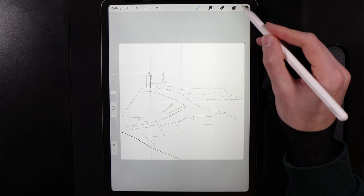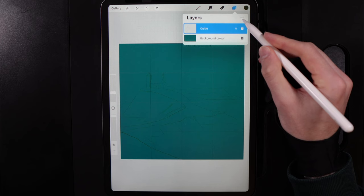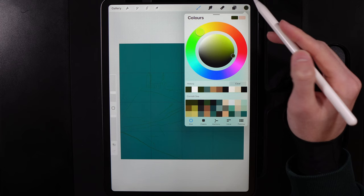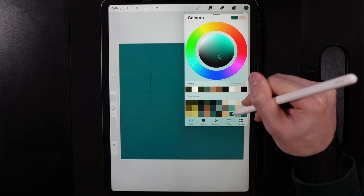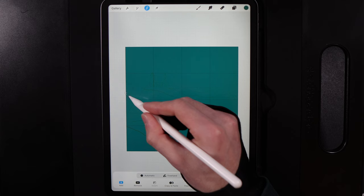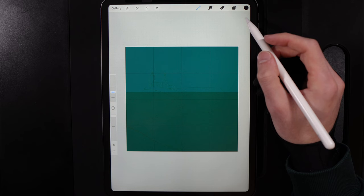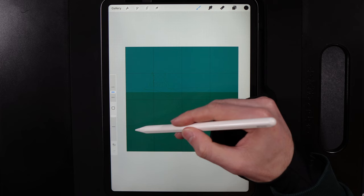Go to layers and change the background color to the bottom-right color of the palette. Create a new layer, drag it underneath the guide, then grab the color at the bottom of the third column from the right. Go to the selection tool, use Rectangle with color fill turned on, and draw in your ocean area — running roughly across the bottom row. Use the grid positioning to match the placement.